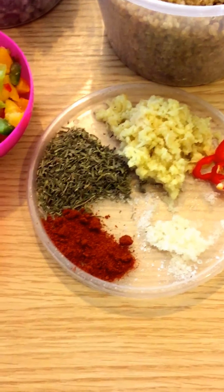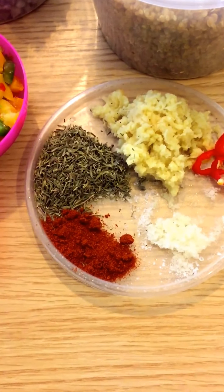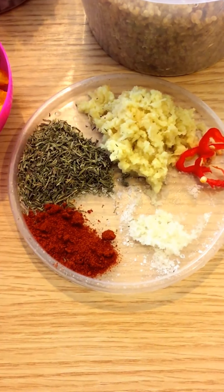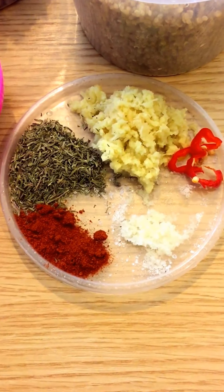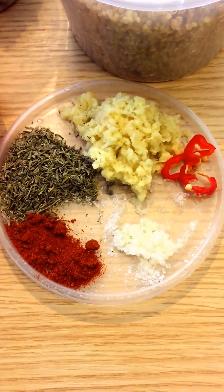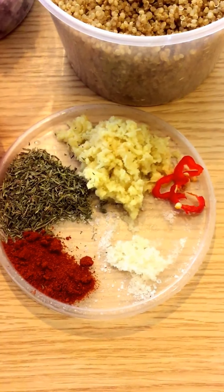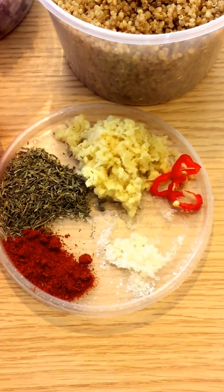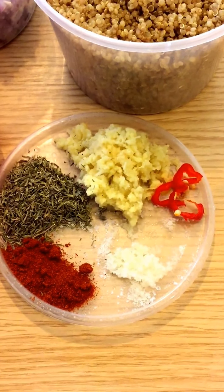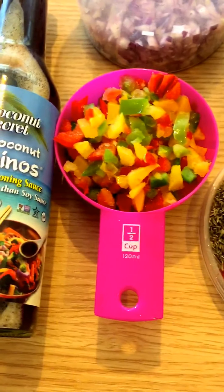For the seasoning: half a teaspoon of cayenne pepper, 1 tablespoon thyme, 1 tablespoon grated ginger, a piece of scotch bonnet pepper, and half a teaspoon of salt. For the ginger you could also chop it up or slice it, whatever you prefer. The scotch bonnet is optional but I like my food really spicy.